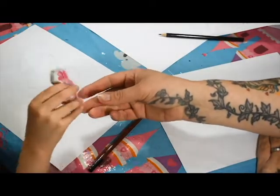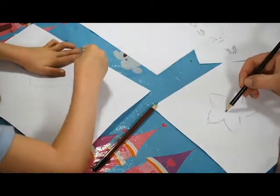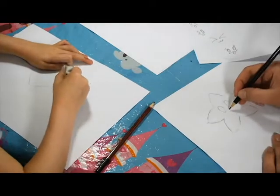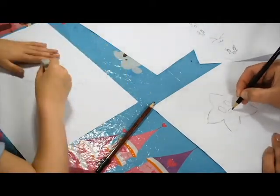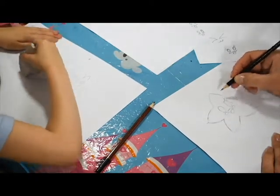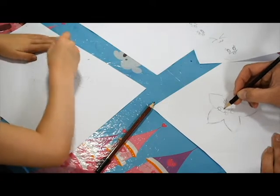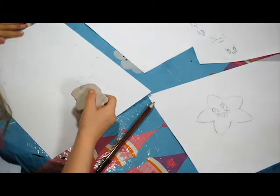Rub your lines out, and then I'm going to put my face in. I want it to be quite big. I'm going to put my face in - two little circles for the eyes. There we go.